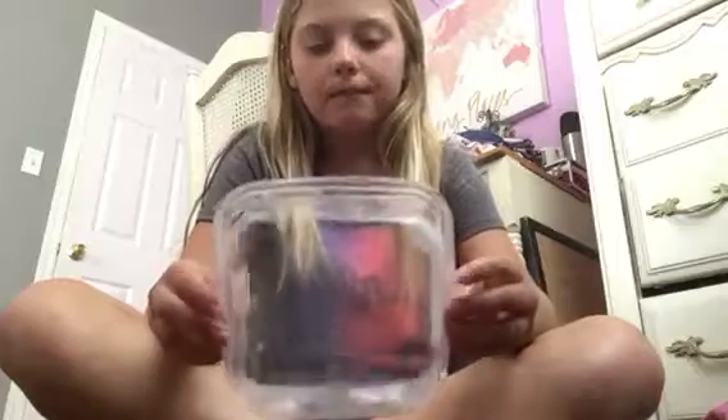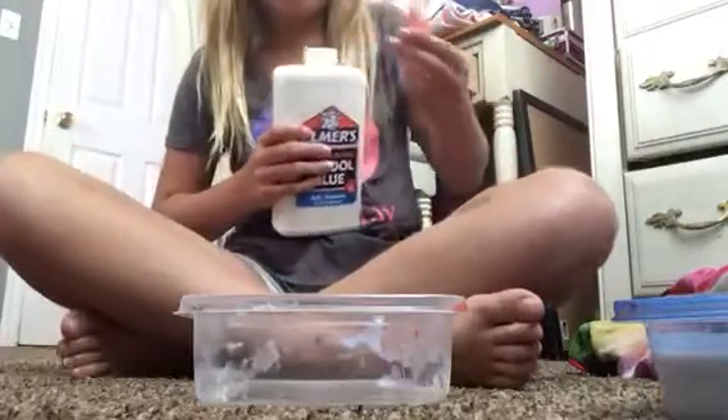Hi guys, welcome back to my channel. I'm sorry I haven't posted in a long time. I forgot to tell you happy 4th of July, and today I'm gonna be making slime. Before this video starts, I need you to subscribe to my channel and like this video. Try to post new videos — comment down below, G Squad — and let's get started.